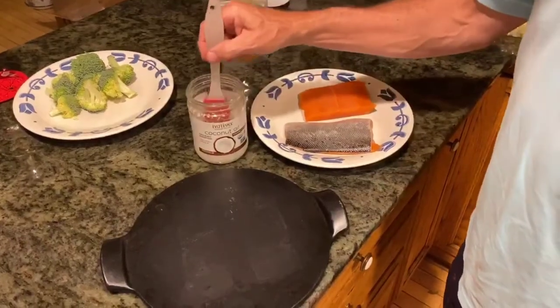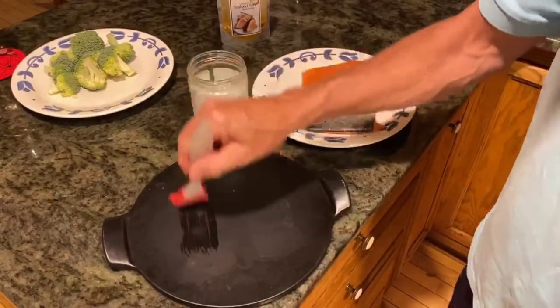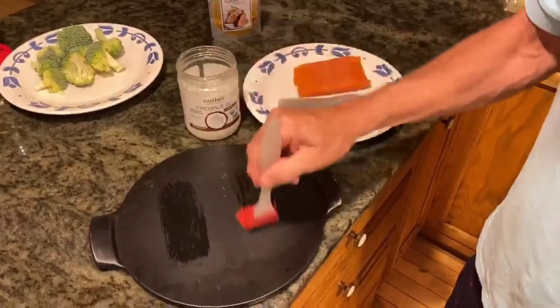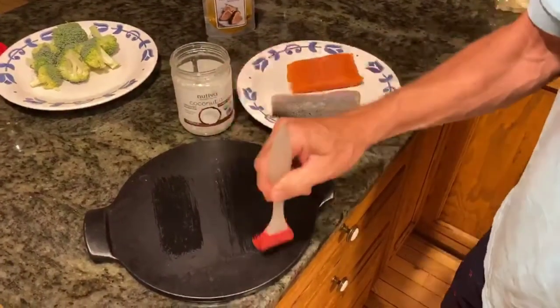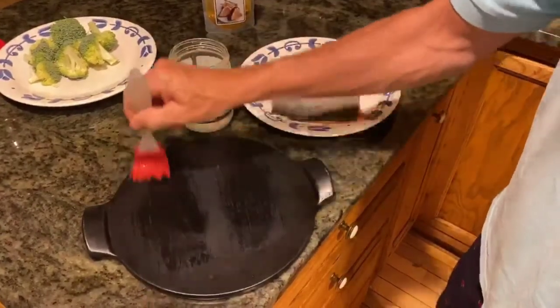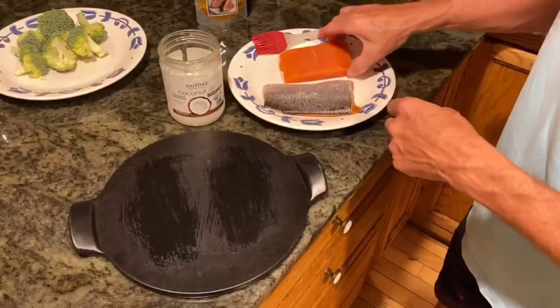First thing we're going to do is put a little bit of the organic coconut oil on a porcelain platter. This is so that the salmon won't stick to it as we put it out on the grill. And we're going to place it skin side down.